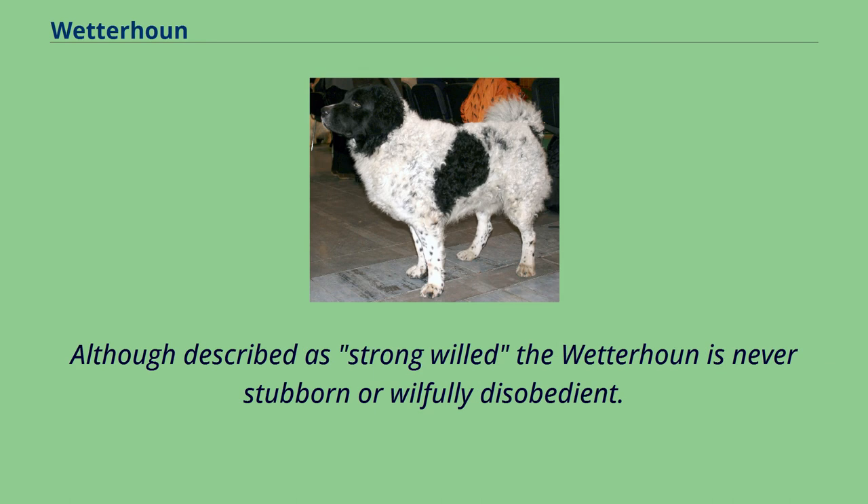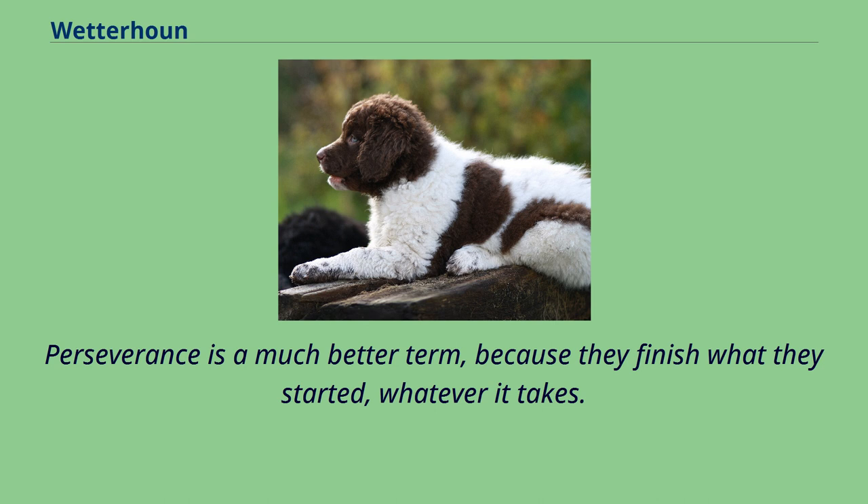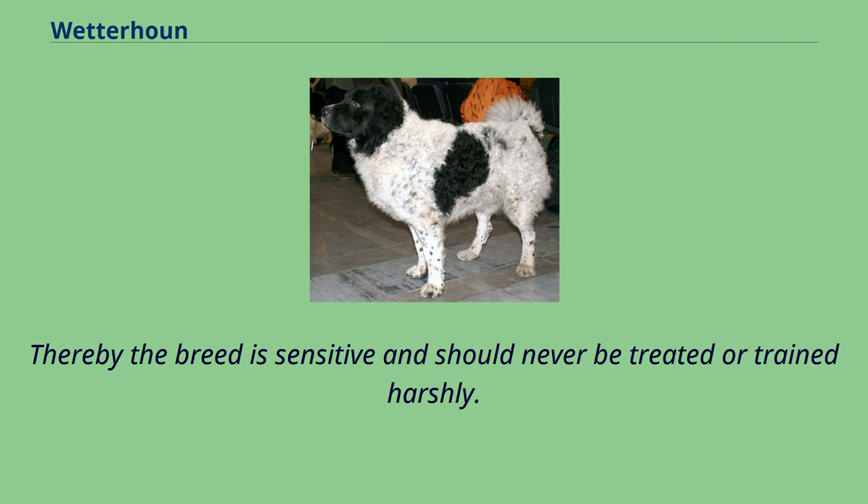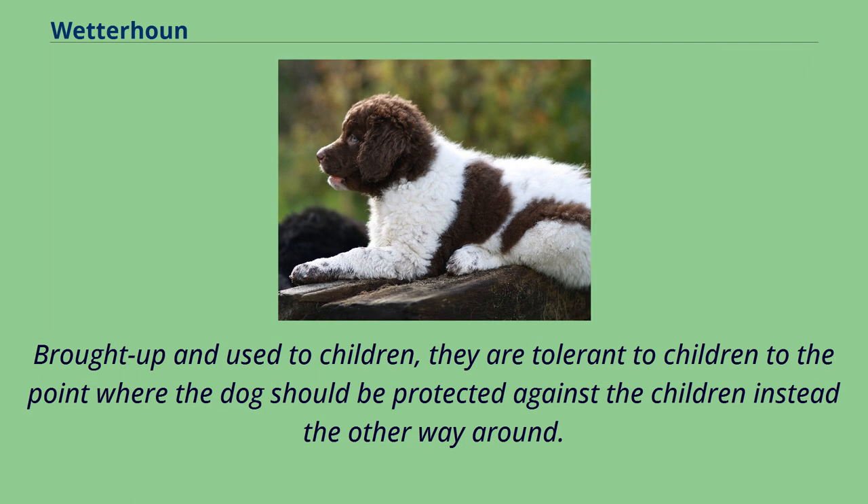Although described as strong-willed, the Wetterhoun is never stubborn or willfully disobedient. Perseverance is a much better term, because they finish what they started, whatever it takes. Imperturbable, they finish what they think to be their task. The breed is sensitive and should never be treated or trained harshly. Brought up and used to children, they are tolerant of children to the point where the dog should be protected against the children, instead the other way around.